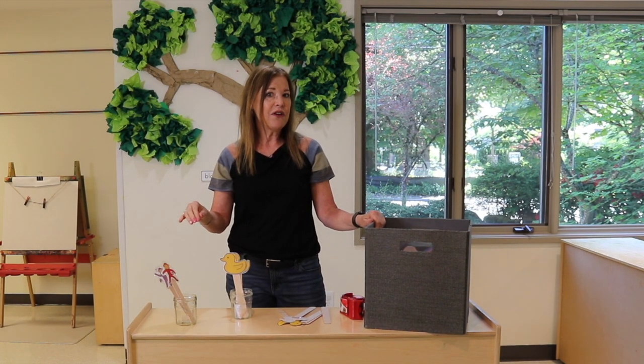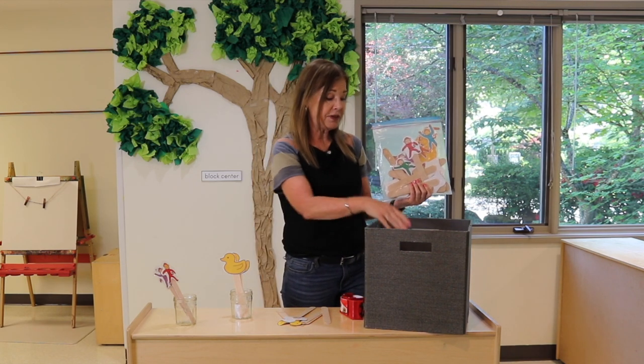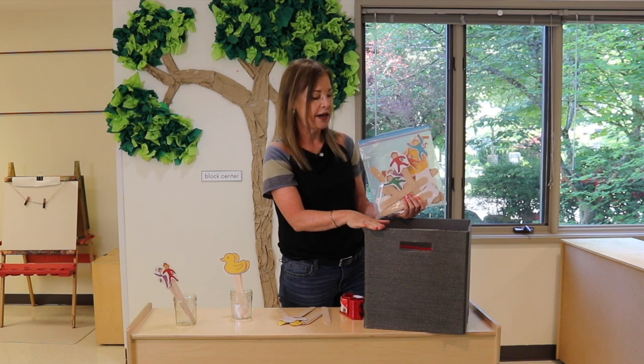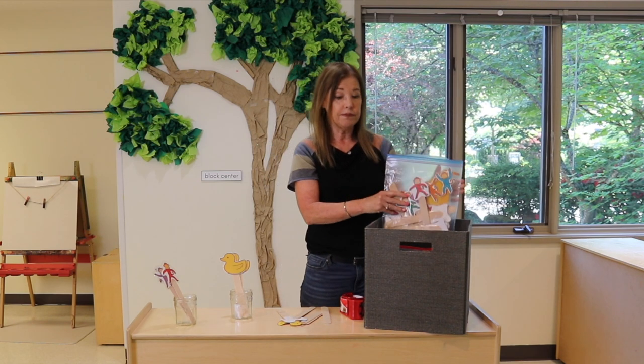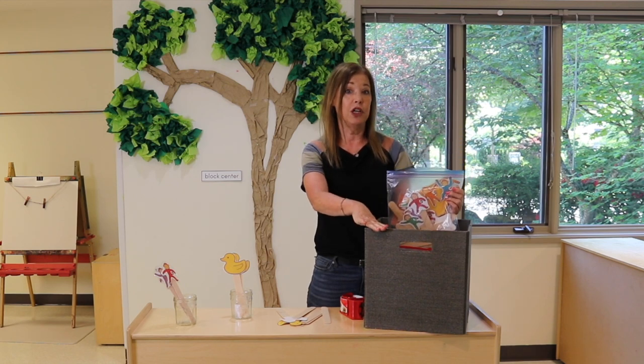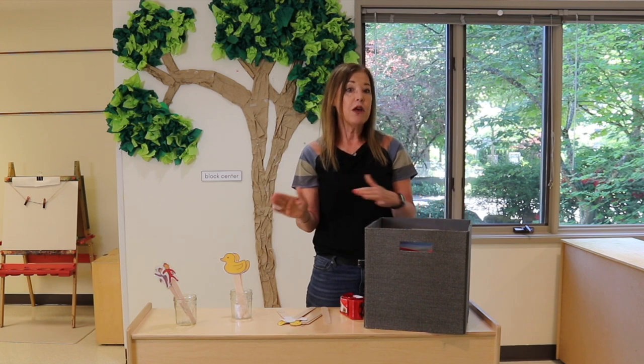As I talked about in my very popular Circle Time post — I'll drop a link in the description — I love using props and I have them in my Circle Time box. It used to be a basket, now it's a box that slides right into the shelf behind me at circle time. The ones in here are the ones I use year-round, and any that are for a specific theme come out just during that time.